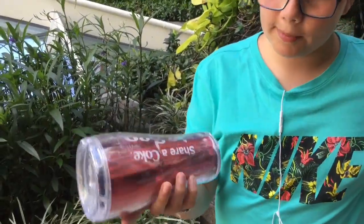As you can see, here we have a Coca-Cola cup from the Royal Caribbean Soda Package.